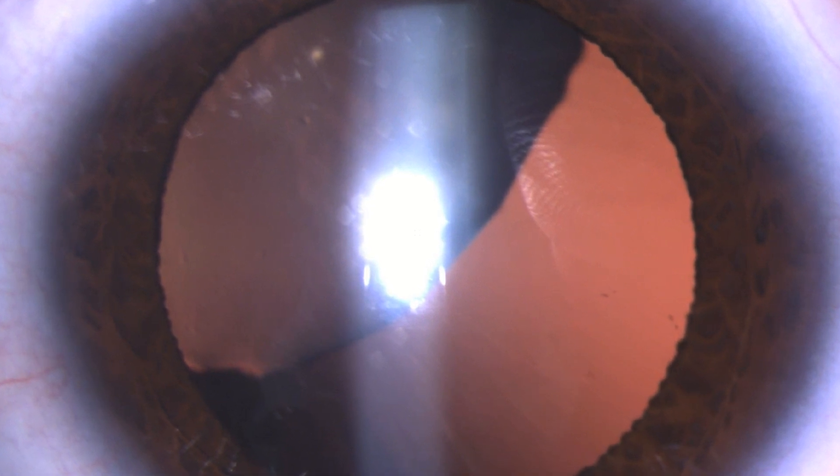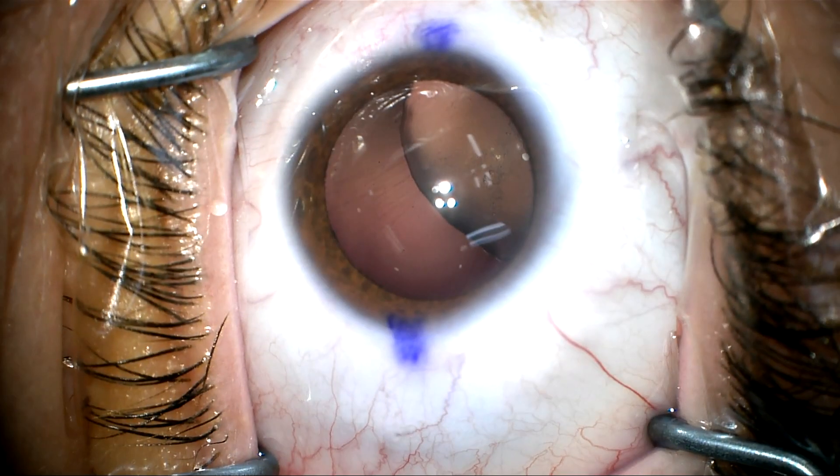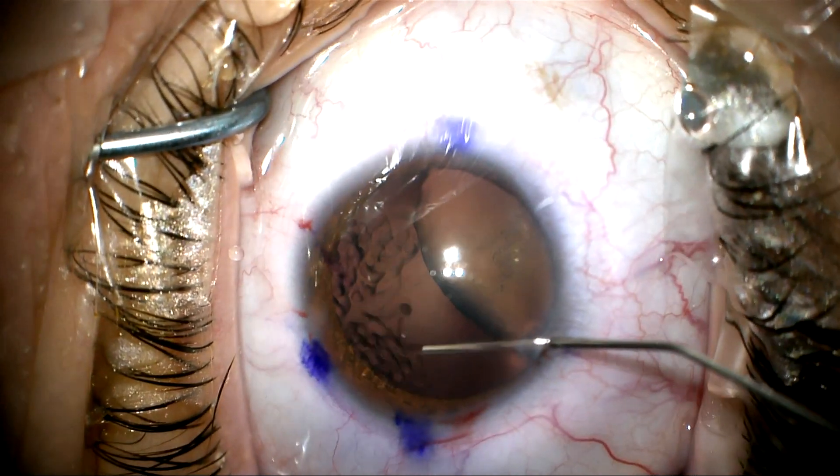This is a 19-year-old with ectopia lentis in her only seeing eye. Her other eye is amblyopic. She's referred for cataract surgery and has four diopters of corneal astigmatism, so we'd like to place the toric lens.